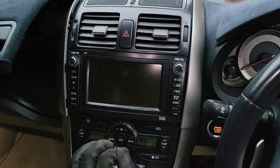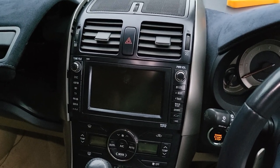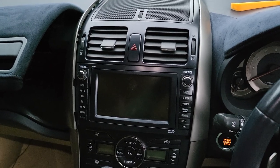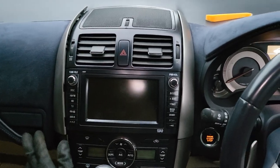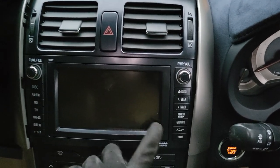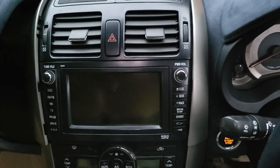Hello everyone. In this video we would like to share how to remove the factory CD player and radio from the Toyota Blade, imported from Japan, 2008 model. It has a Japanese screen, GPS, and all Japanese words, so now what we are doing is removing it.